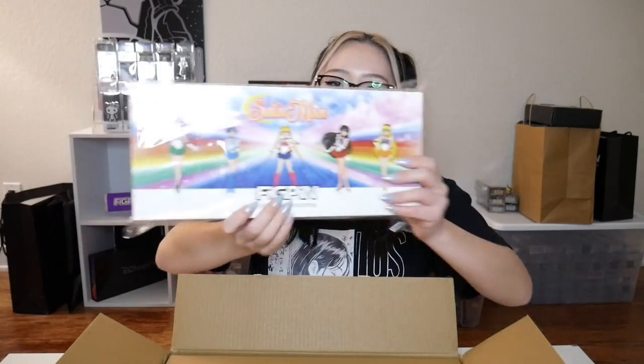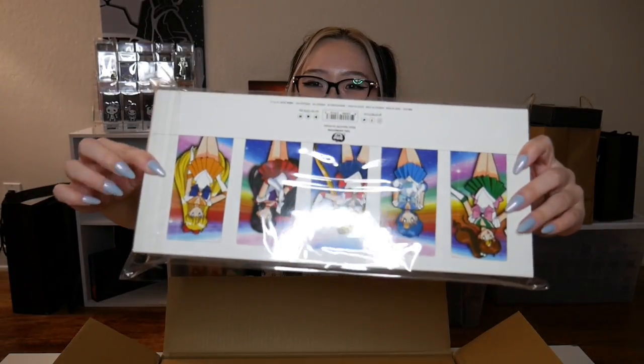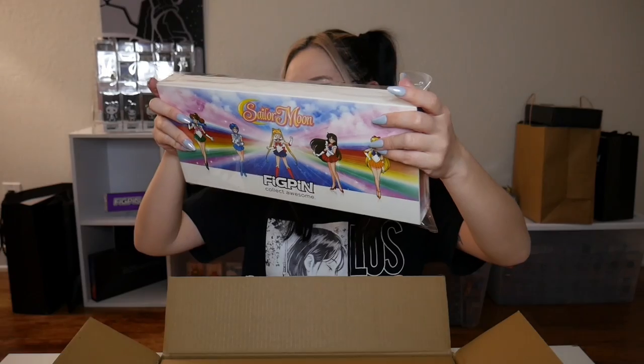If you're not familiar with Figpin, they come out occasionally with these box sets that are five Figpins in one box. They normally have common versions of whatever pins are in the box set, and then the box set is normally a special edition — like these are gold plated. I think most box sets are gold plated versions of common pins that already exist. Here is the Sailor Moon box. The back is upside down, which isn't normally the case — I don't know why, maybe they changed something up.